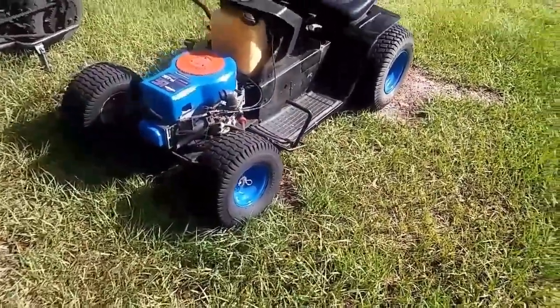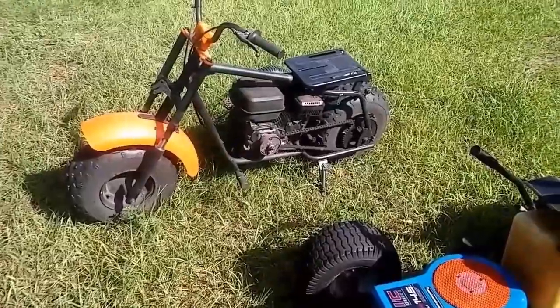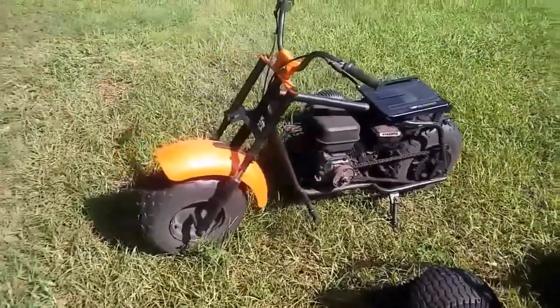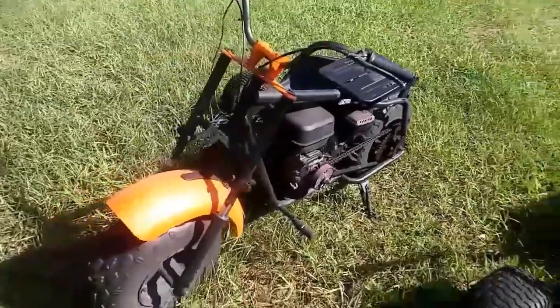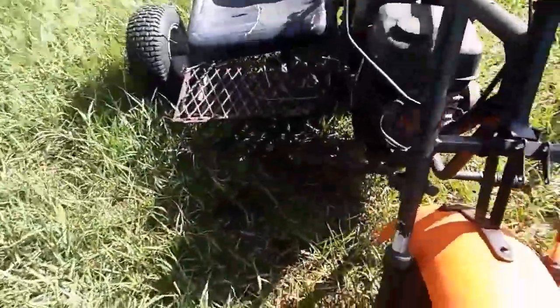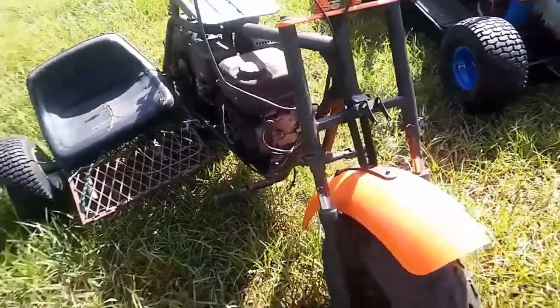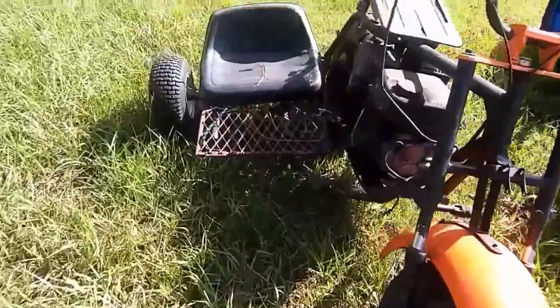We're talking 40-plus miles an hour and it doesn't take long to get there either. This right here is a Baja minibike, 200cc's, original motor. Broke the pull start — that's all right, we'll just wrap a rope around it. This thing runs and drives as it sits right now.